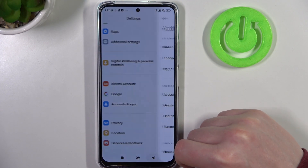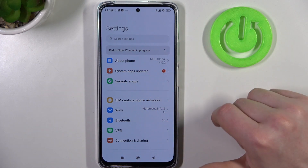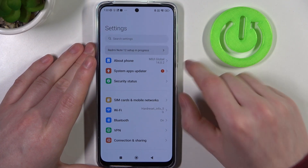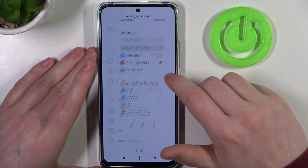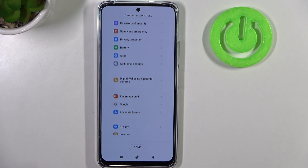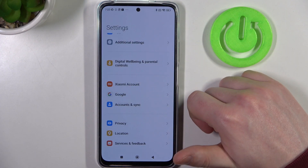Now we can go back, open any app that allows you to scroll down, and make sure you're on top of the page. Then use any combination that I've shown you previously. The first one is scroll down three fingers to make a screenshot, and here you will select scroll. It will begin scrolling down the entire page. You can click done anytime, and when the screenshot is done you can save it to your gallery.